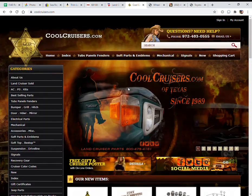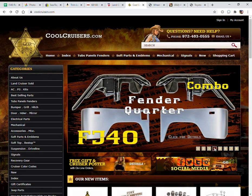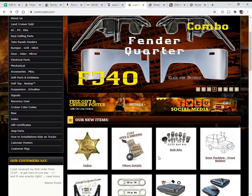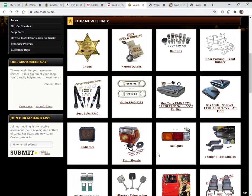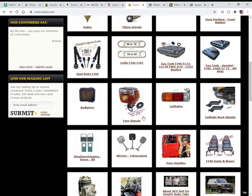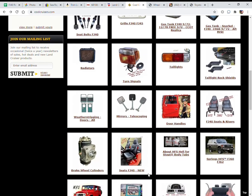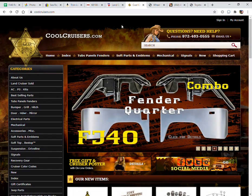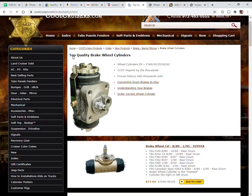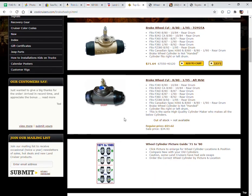Cool Cruisers of Texas is a similar sort of place and they've been in business for quite a few years. I particularly like their metal bodywork repair panels — you can get whole rear quarter panels, which is a really common rusty spot, or just the lower back corner that rusts out. You can also get replacement gas tanks, seat belts, tail lights, and turn signal lights that are an exact match for your year. Their prices are maybe a little better than Spectre's, but not a lot.